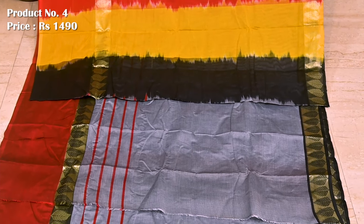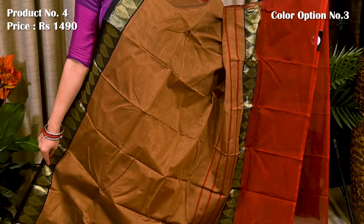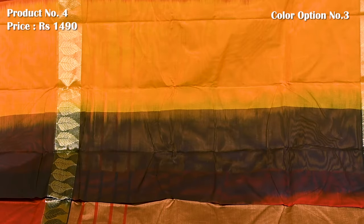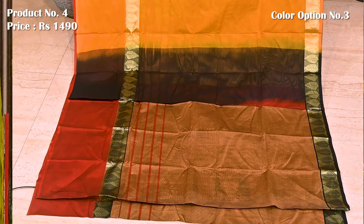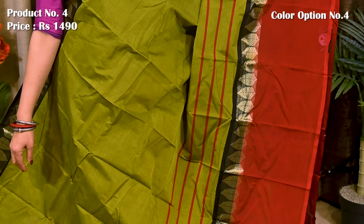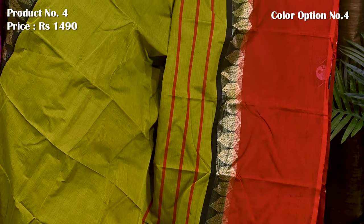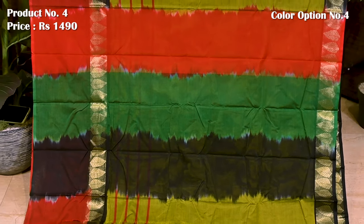Blouse piece is running. Crossing color combination in peach and black with contrast maroon border. Pallu is defined with alternate panels. Blouse piece is running. Mehendi green and maroon.